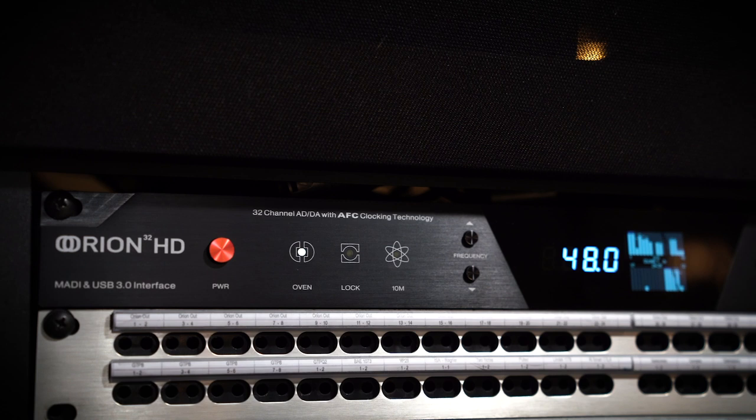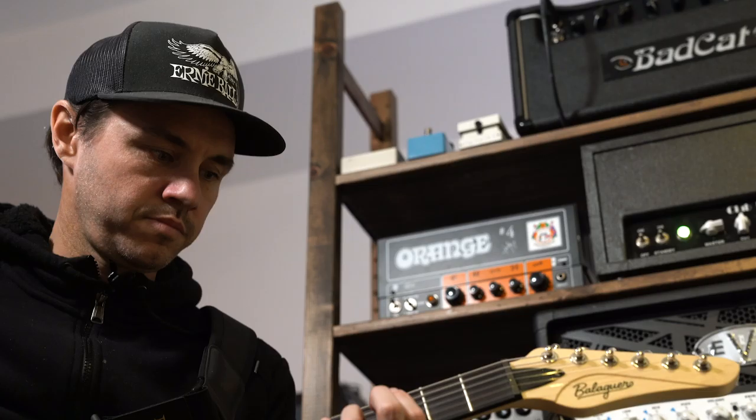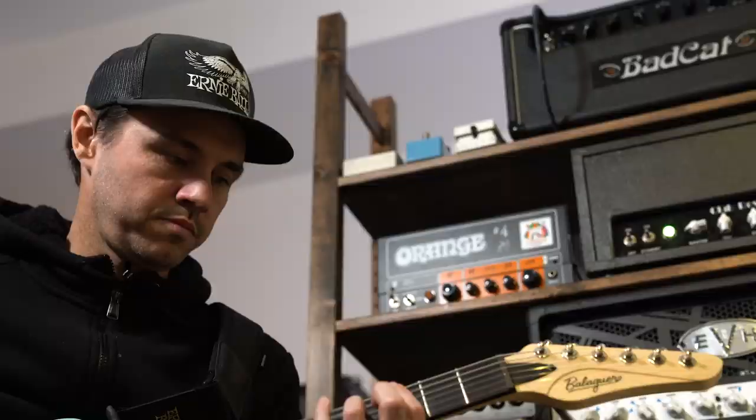If you've watched the Eric Valentine videos, he actually runs the same signal through his Orion 32 HDs like 20 times back through and it nulls out — there's no change. That's a pretty big testament to how transparent they are, which I think is important. I'm putting all the thought into the microphones, the actual drum itself, the compression, the EQ — and after I do all that work I don't want it changed by something else. What goes in is exactly what I want coming out.